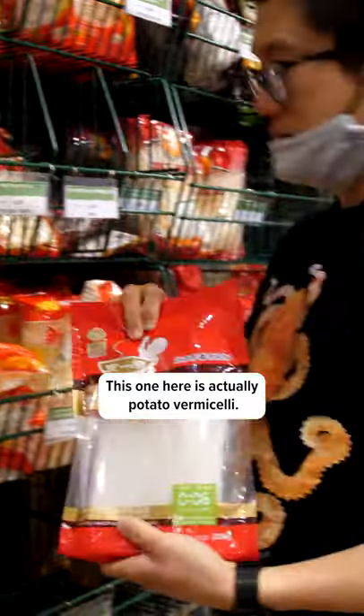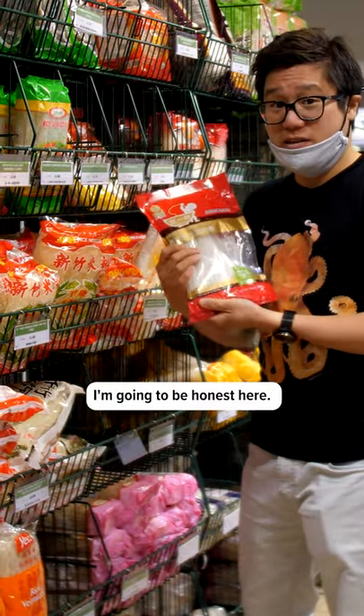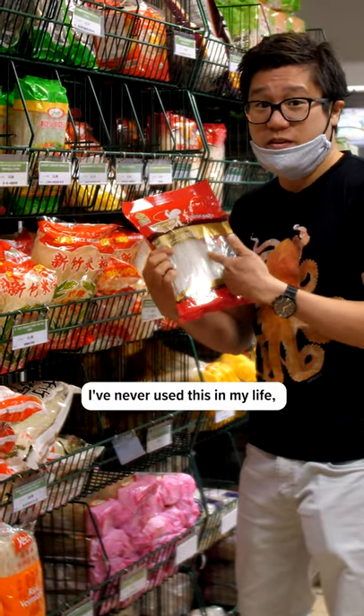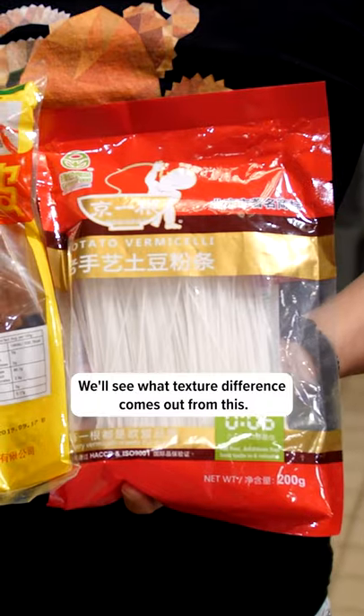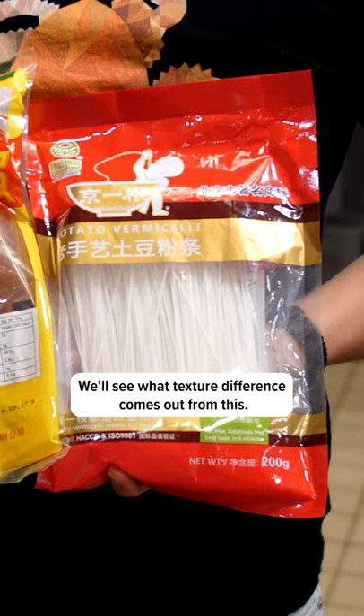This one here is actually potato vermicelli. I'm going to be honest — I've never used this in my life. I'm definitely going to buy this and try it for our Patreon channel. We'll see what textural difference comes out from this.